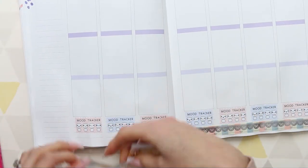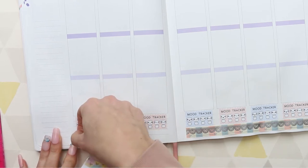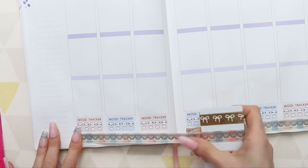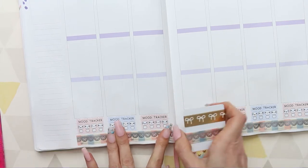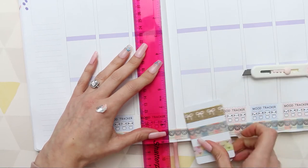We'll see how it goes. I think I'm just worrying about nothing. So I've put the mood trackers along the bottom and then I'm putting the Simply Gilded washi underneath there, and I'm just using my little knife to cut it because it wasn't ripping straight.